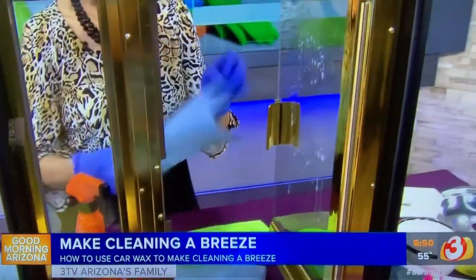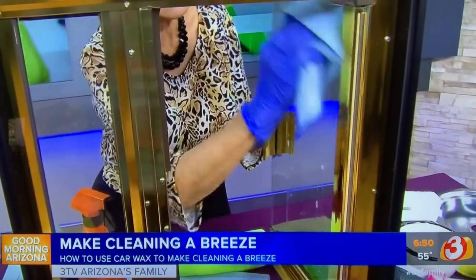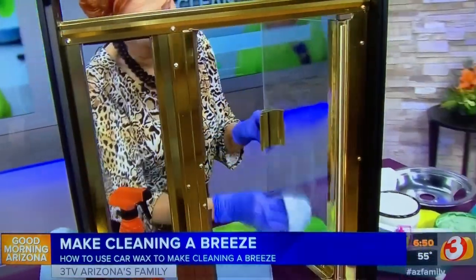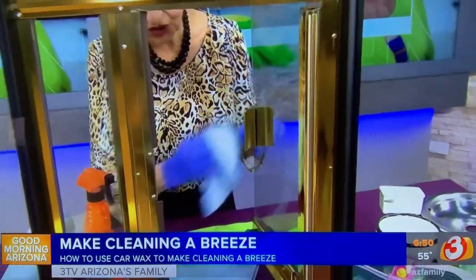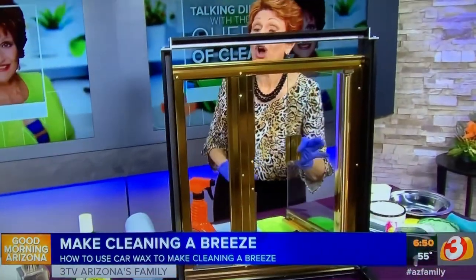Just spray it on, work it in, and let it dry. Once it's dry, simply buff it to a haze. When you shower, the water will bead up and run off, and that's going to last you at least a month. If you have glass block, you can use it on that also.